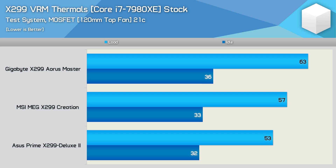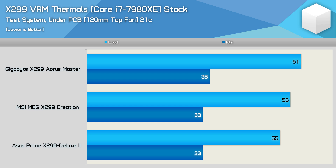First, the stock 7980XE results inside the Corsair 500D test case. Here all boards performed very well, keeping VRM temperatures well below 70 degrees. The ASUS Prime actually provided the best result at a mere 53 degrees. The Creation was just 4 degrees hotter, and then the Gigabyte board was another 6 degrees hotter — quite surprising. Placing K-type thermocouples on the backside of the PCB below the power stages, it was again the Gigabyte Aorus Master that recorded the highest temperature, which was very surprising given it has that massive backplate complete with thermal pads.